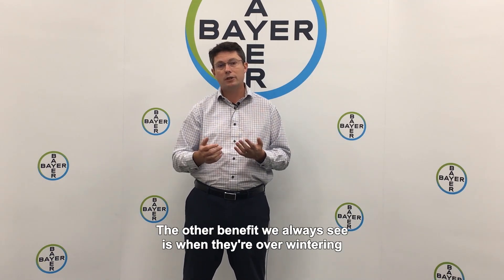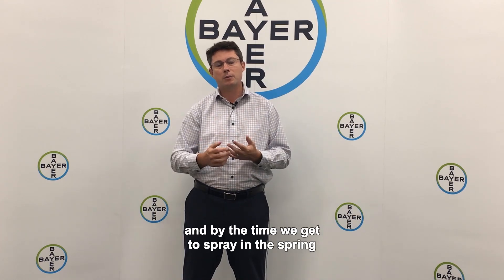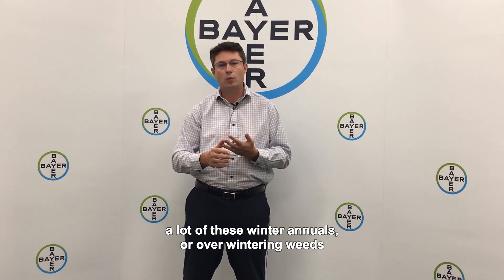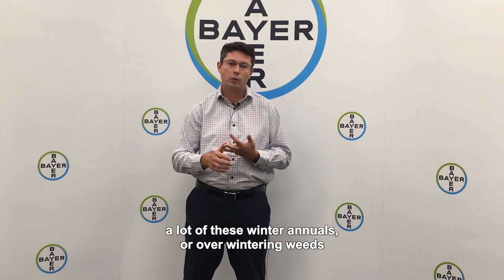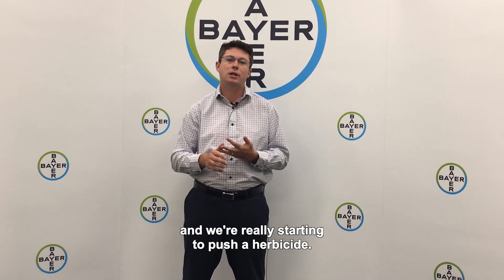The other benefit is when weeds are overwintering, the root system gets quite large, and by the time we get to spray in the spring, a lot of these winter annuals or overwintering weeds are really getting quite large by the time we're able to come in and spray them, and we're really starting to push a herbicide.